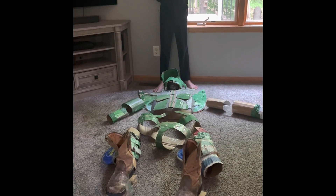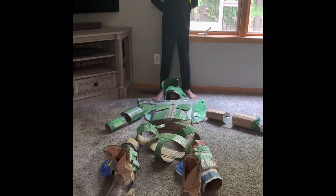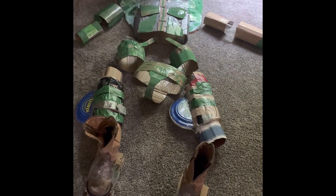Hey guys, welcome back to G-Creates. Today, I'm sorry that I did not get this on camera when I was building this Transformer costume, but I'm going to be putting on my Transformer Scout costume.